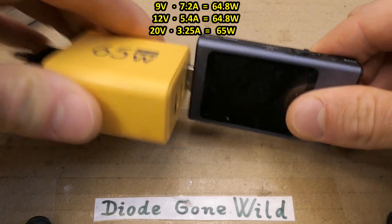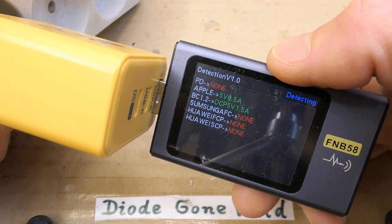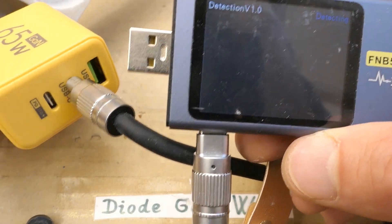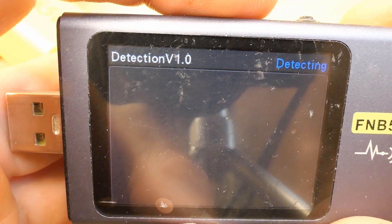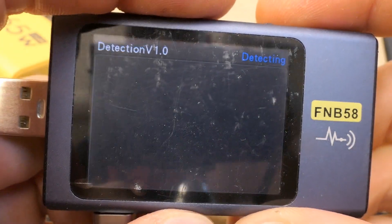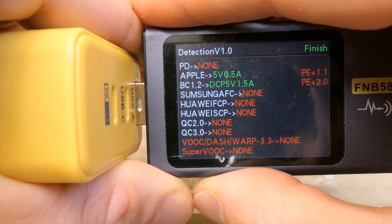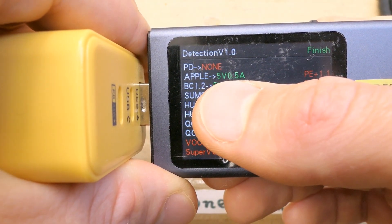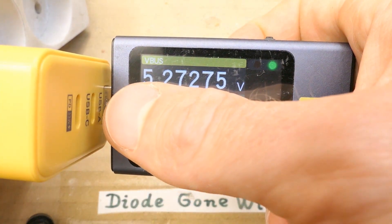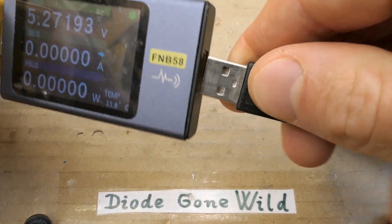Let's plug in a USB tester and test it. Detecting PD — none. Detection of most charging protocols actually fails here. Trying the USB-C port — nothing. There's not much to detect on the USB-C ports or the USB-A port. It only shows 5 volts 0.5 amps here, and 5 volts 1.5 amps there. It actually doesn't mention 5 volts but it supplies 5 volts. Let's try to load it using a test load and see what happens.